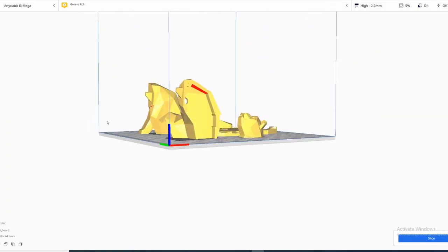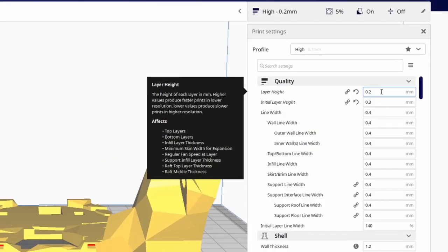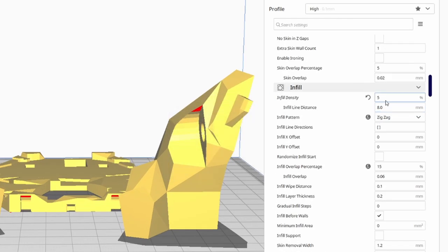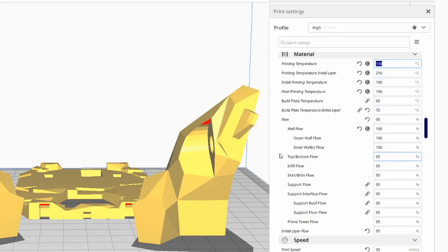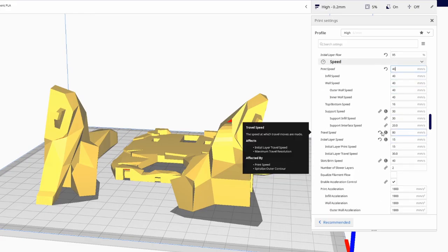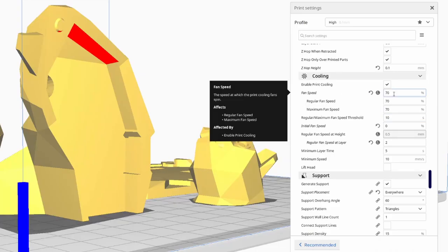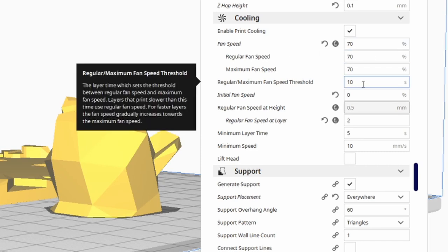We do need to enable supports — as you can see, all of this red is going to need support. We can leave this at a 0.2 millimeter layer height. I've left everything stock. Infill I have lowered to 5%. For my filament I find that printing at 190 degrees instead of the recommended 200 is a slightly better choice. Print speed we can bring up to 40 — 50 is the standard setting and I find lowering it slightly is an improvement.